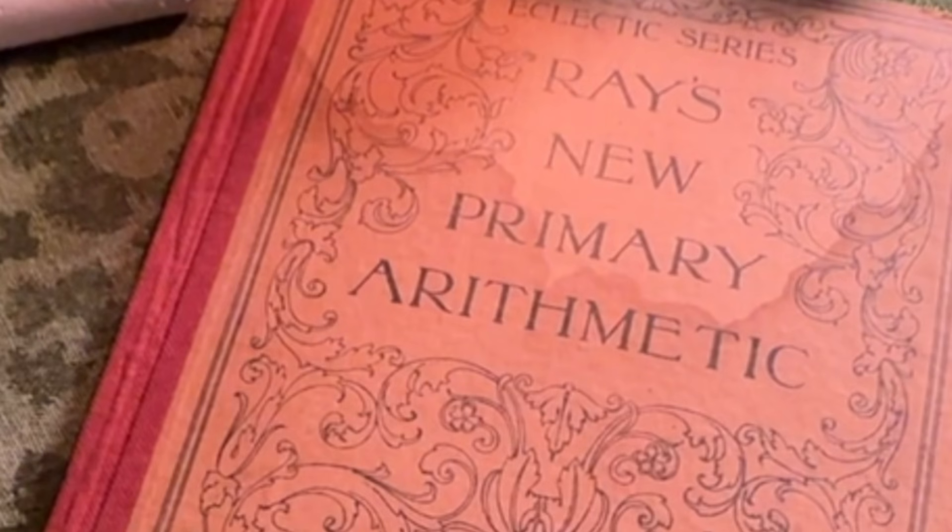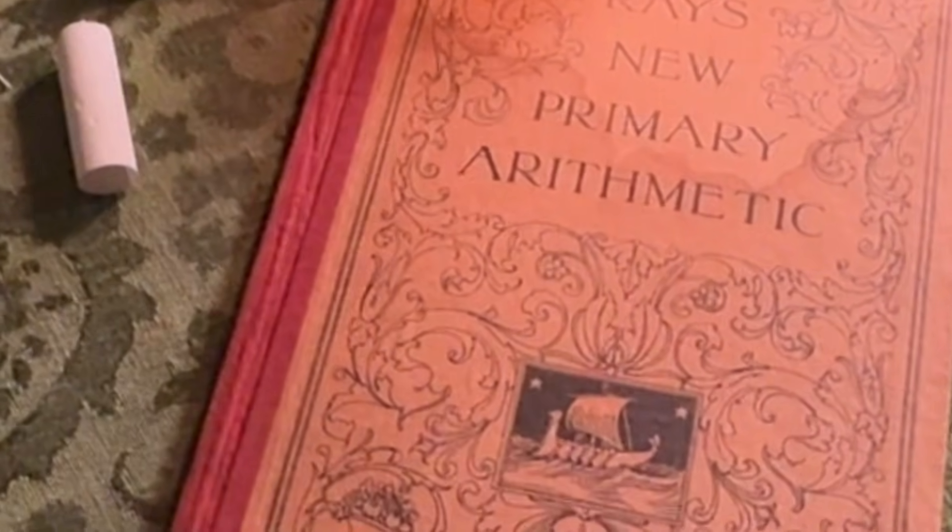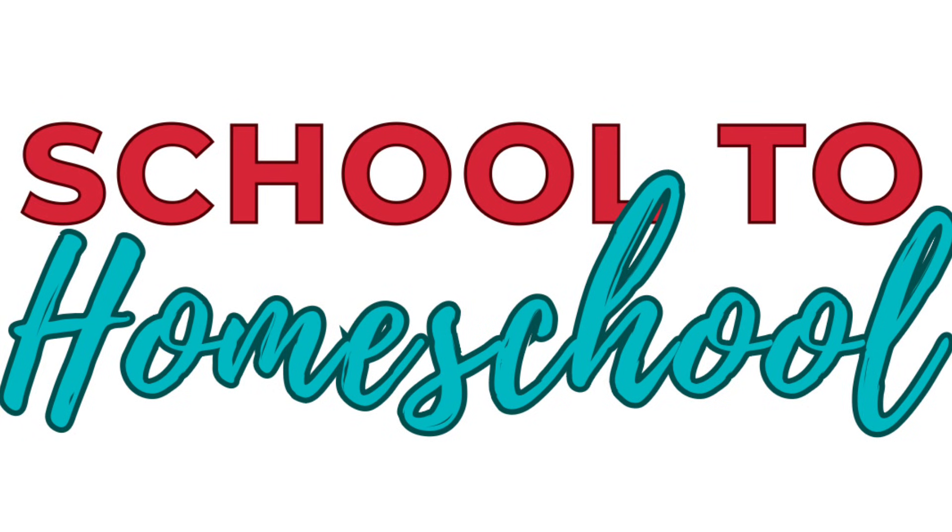Have you ever wondered how math and arithmetic were taught in the late 1800s? I know how math is taught today. My kids have been in public school and we've homeschooled, and we've been through a variety of curriculums. One day I came upon this book called Ray's New Primary Arithmetic — the first of several books in this series. Joseph Ray was an early educator who created these books, and I decided I wanted to see how they compare to other curriculums. My name is Janae Daniels, and I'm a former middle school teacher turned homeschool mom. Welcome to the School to Homeschool YouTube channel.